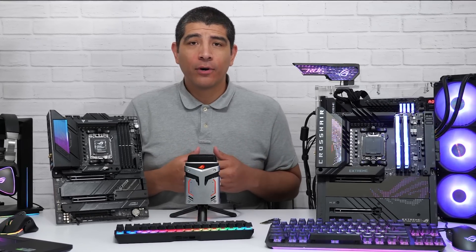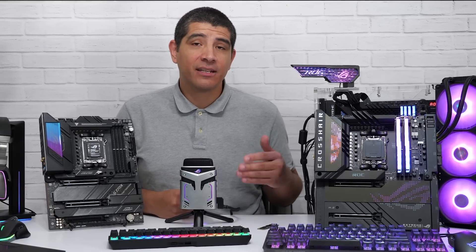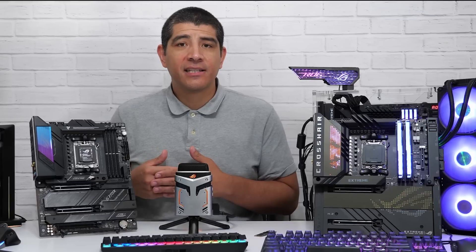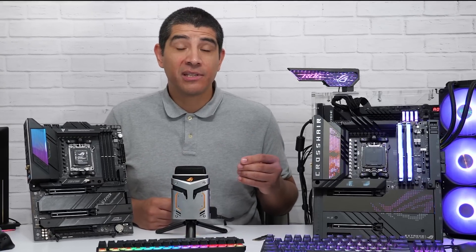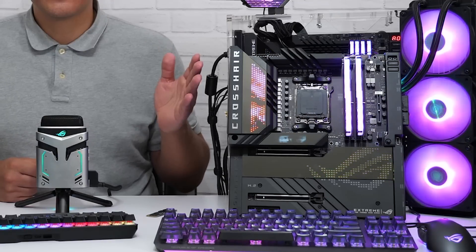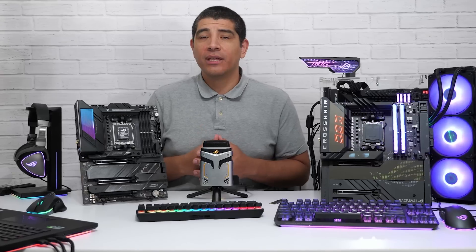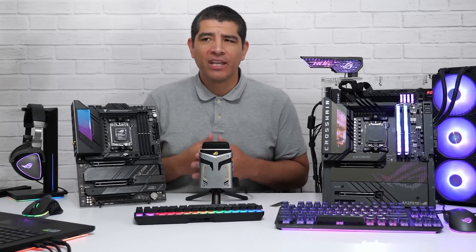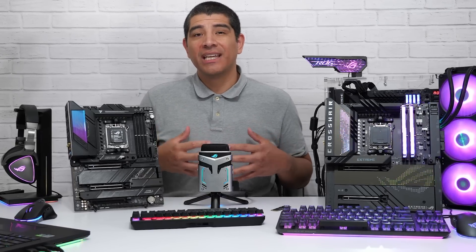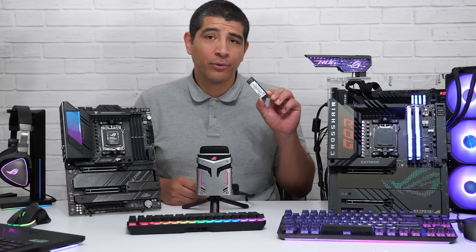With AM4 on X570 or B550 chipsets, you were generally limited to a maximum of two M.2 SSDs. On AM5 X670, entry-level boards like the Prime X670-P support around three drives, while the flagship Crosshair X670E Extreme supports up to five drives. So the number of drives you want to run is an important consideration when choosing your board.